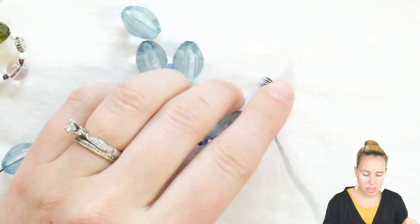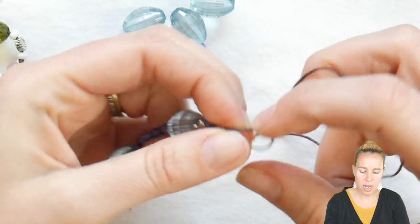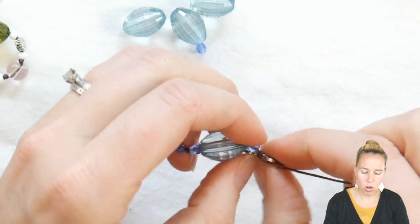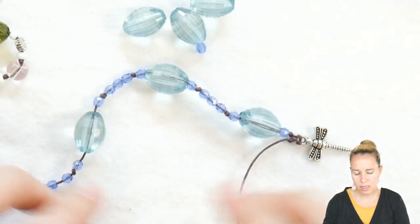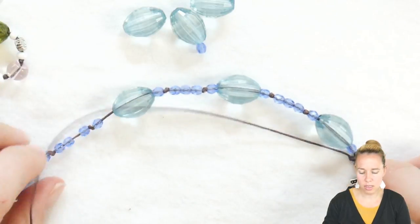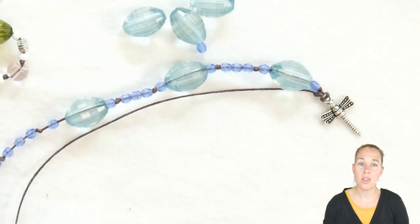From here, I continue on like I did on the other side — go ahead and tie a knot and then continue on with your pattern. This way my dragonfly will hang nice and at the bottom of my necklace design as I continue to knot and create the necklace pattern.